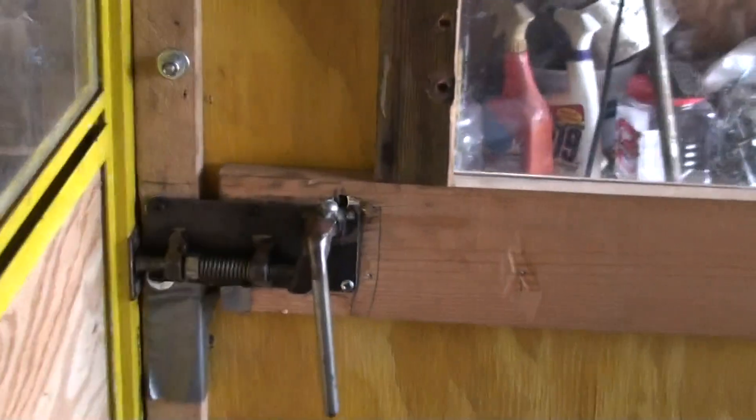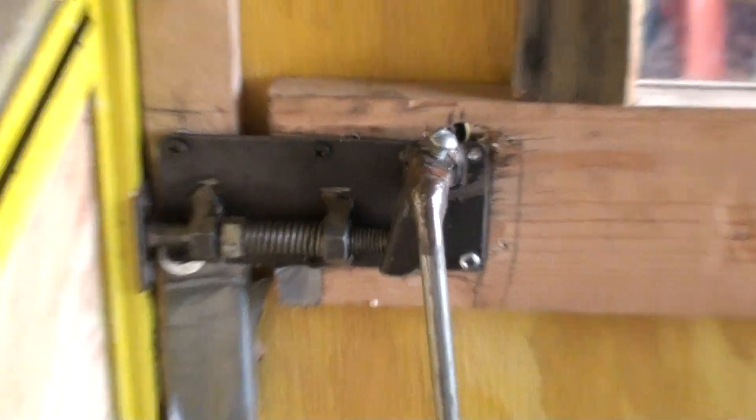All of this comes apart. This is all homemade stuff here. This all unbolts and stores flat over the summer.